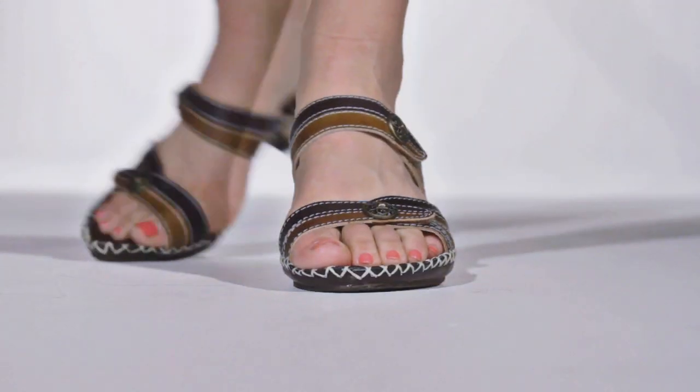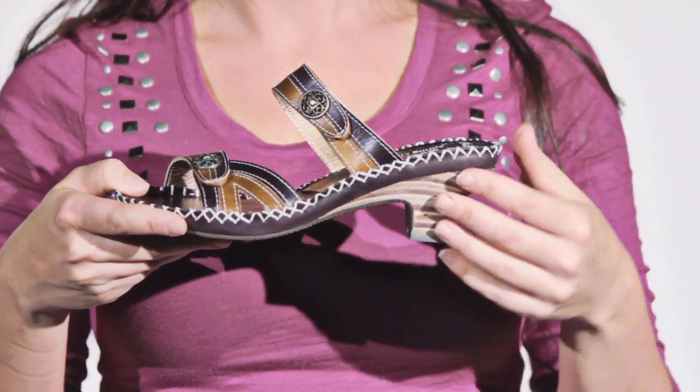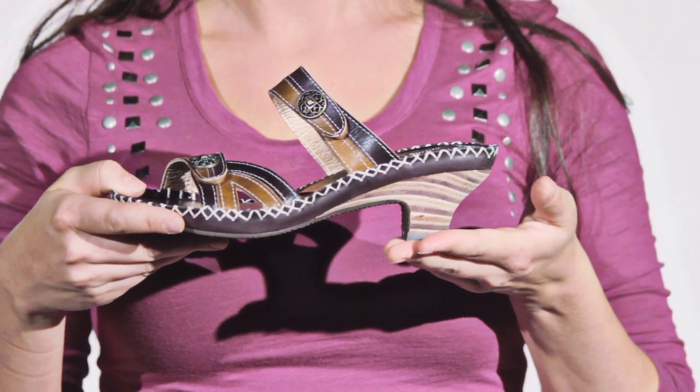Hook-and-loop closures on each strap means you'll have a perfect fit every time. A stacked heel gives you a slight pickup, while the long-lasting rubber sole absorbs shock.